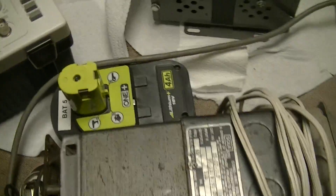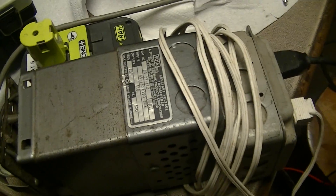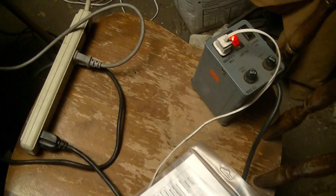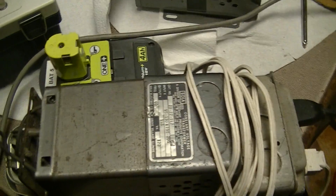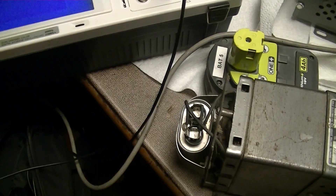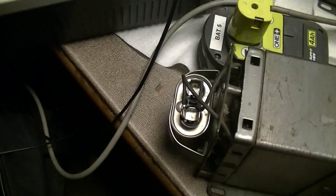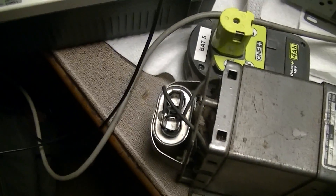For safety: ferro-resonant transformers are effectively isolation transformers, and I'm also running this one through a secondary isolation transformer just to be on the paranoid side — because those BNC grounds would otherwise be floating, and there's 630-plus volts AC across that capacitor.